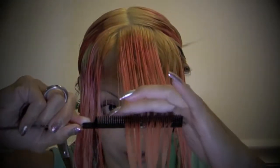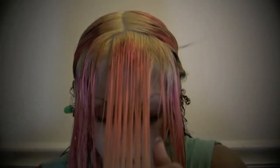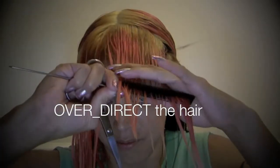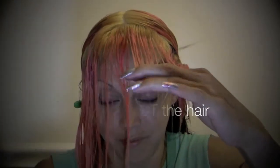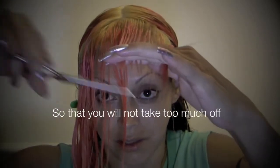See how pointy and jagged that is? I really need to trim really badly. So this way I'm not really going to get too many layers. Now you're going to keep taking the hair and using your first cut as a guide, just go ahead and cut like so.